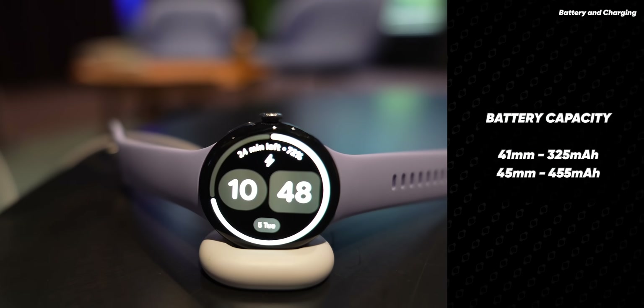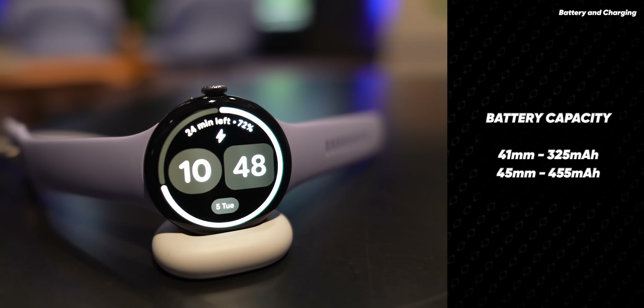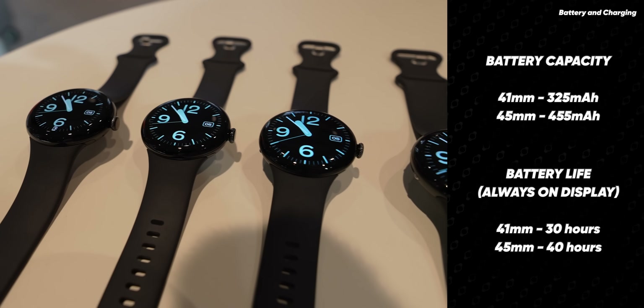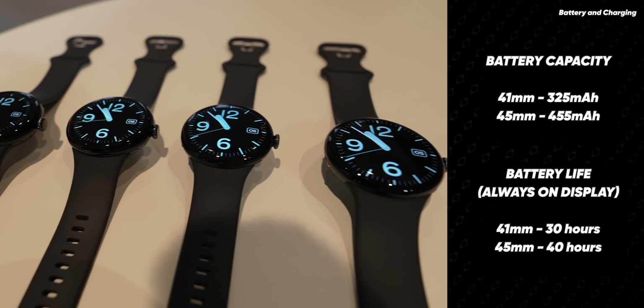The new display has a peak brightness of 3000 nits. The 45mm model has a battery of 455mAh, whereas the 41mm model is 325mAh. This means always-on display durations of up to 40 hours for the 45mm and up to 30 hours for the 41mm version.